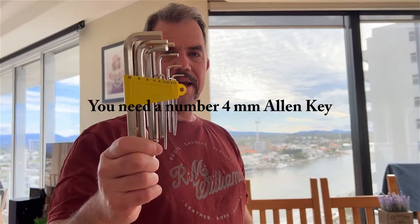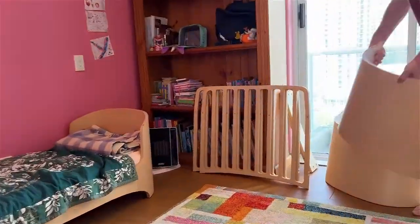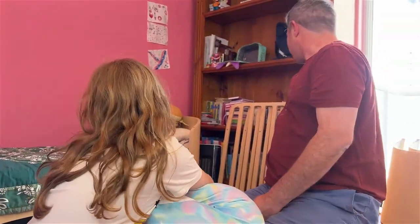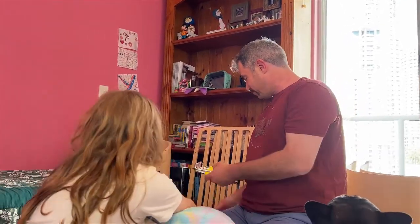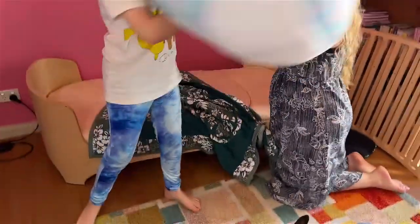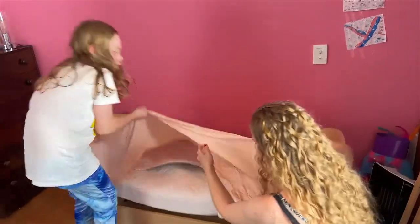Two tools needed: an Allen key and a Phillips screwdriver. Okay Amity and Piper, we're now going to convert your old child's bed back into a baby cot. We've got the convertible cot, the spare parts out of the storage shed, the Allen keys, the Phillips screwdriver, and the instructions. So let's go. Step one: strip the bed.